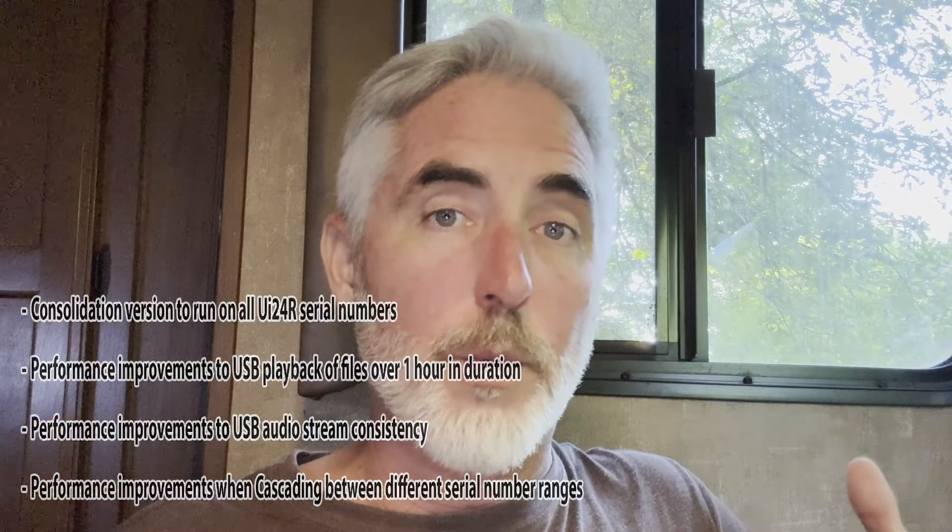This has been a problem for a while where people who have two boxes want to cascade but the serial numbers are way out of alignment with each other — they either can't cascade or they have issues with audio transferring back and forth. So that's the key one in this firmware update: to make sure that people with differing serial numbers can actually do cascading between their two boxes.